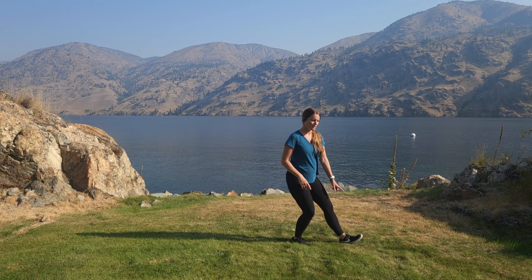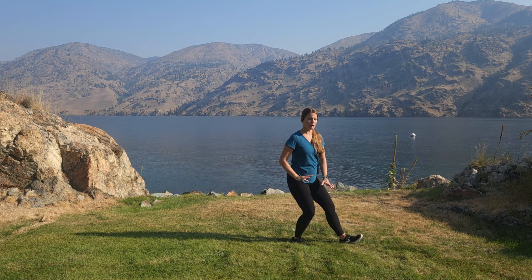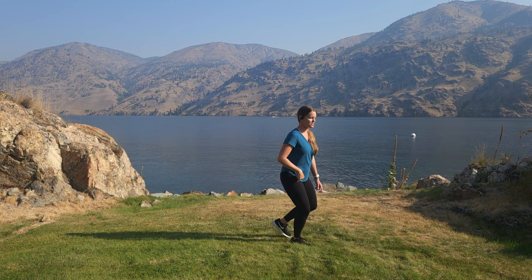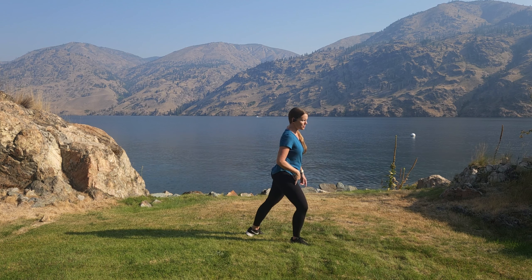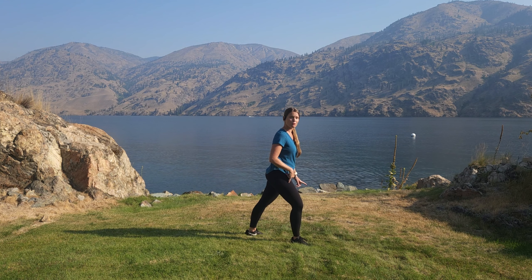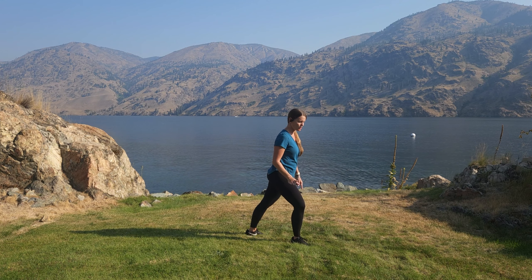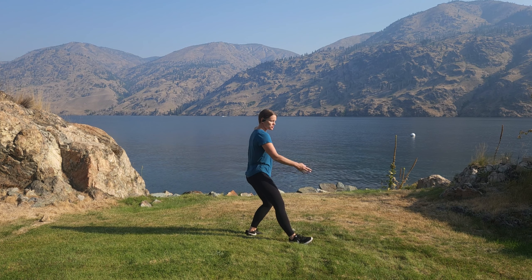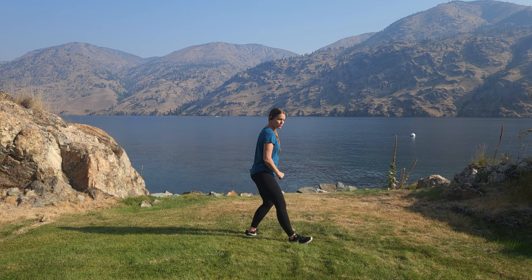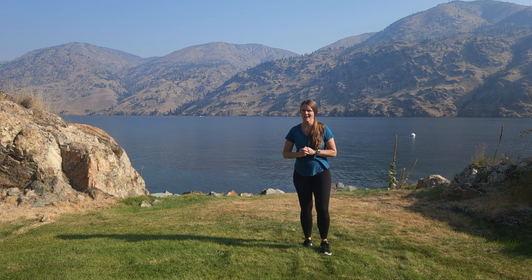Now the weight is in my right leg — I'm not going to stand up, I'm going to stay nice and low. Pick up my left leg and naturally step back, touch with the toe, the ball, and the heel, so that foot is at 45 degrees. Then push off that front heel and turn my foot to straight, ending up with that one line between the feet. That's very important.